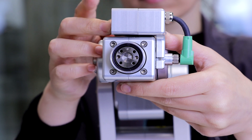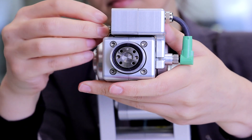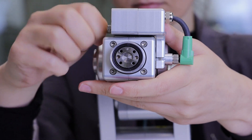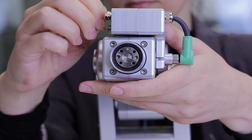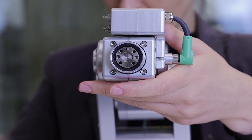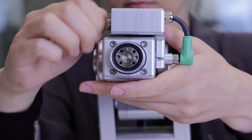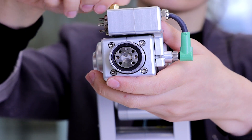The module has four M5 threaded pneumatic ports. If needed, install the barb fittings or the push-to-connect fittings on the pneumatic ports located on the side of the module. Install the pneumatic silencer if needed.